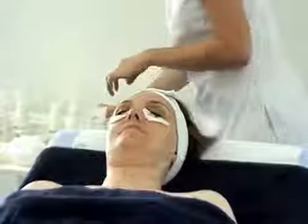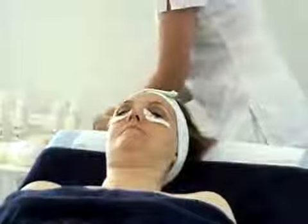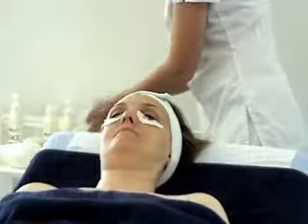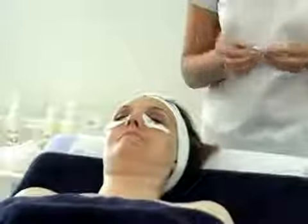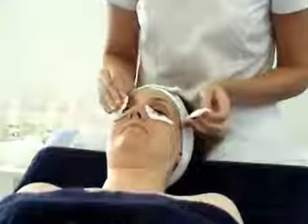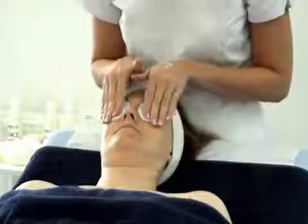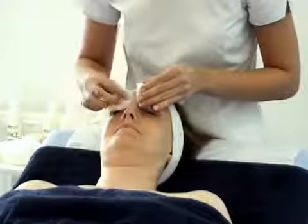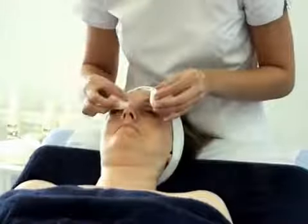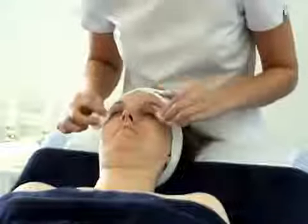Then with two more cotton pads, dampen, apply eye makeup remover. Apply on top of the eyes with light pressure. Bring up the centre, fold and wipe away any excess. If any mascara is remaining, repeat the process again.